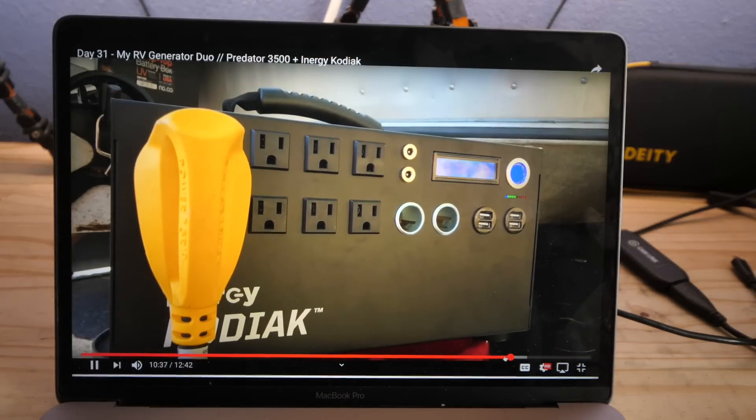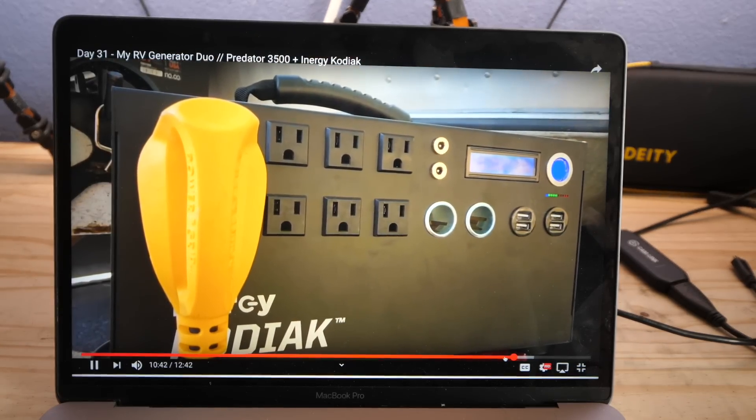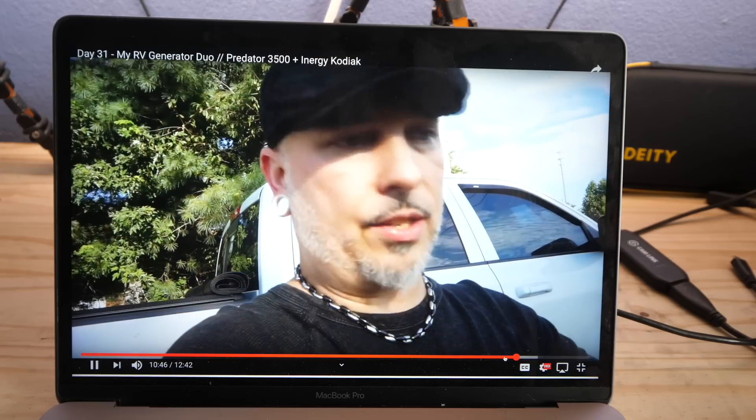I have plugged my entire camper up to the Kodiak generator several different times. It will turn on everything — it will recharge the house batteries, turn on all the lights, all the 12-volt appliances, all that kind of stuff. So from what I can tell, this is one of the best solar generators out on the market.